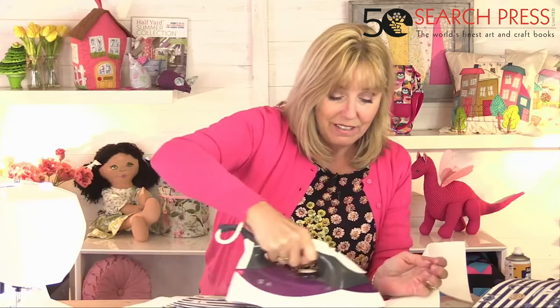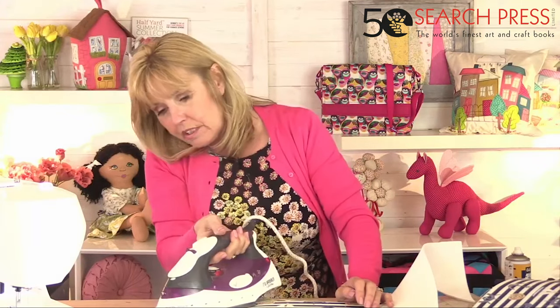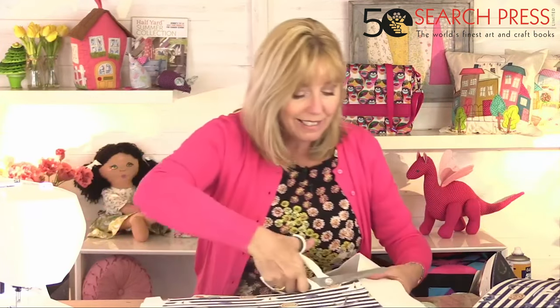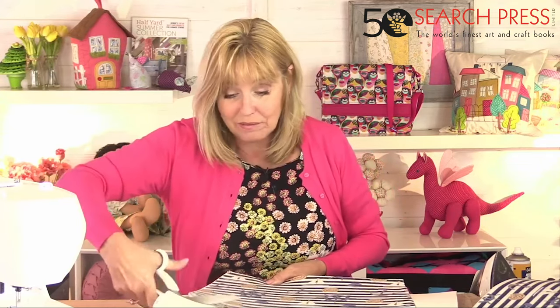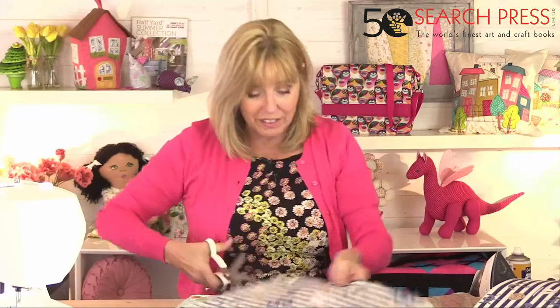You can make this bag in so many different fabrics for a completely different look — spots, stripes, florals, plains. Something for evening, something for a gift. If you're dressmaking, how about making one to match your frock? If you've got a wedding coming up you can make a nice decent-sized bag — really dressy.